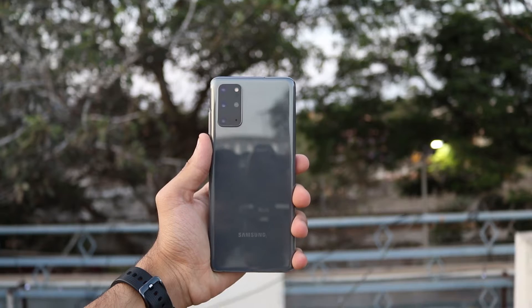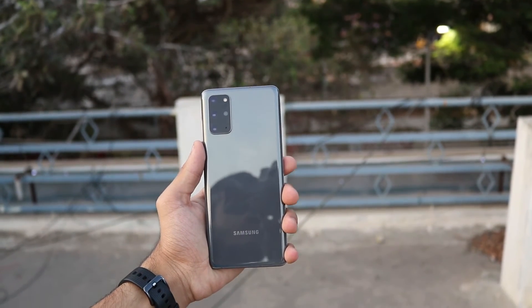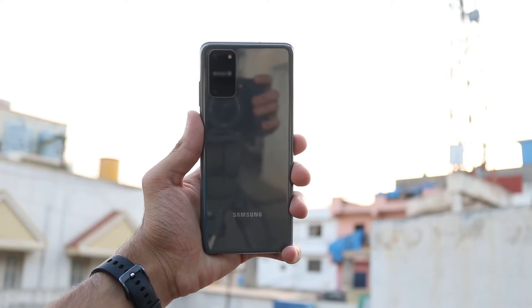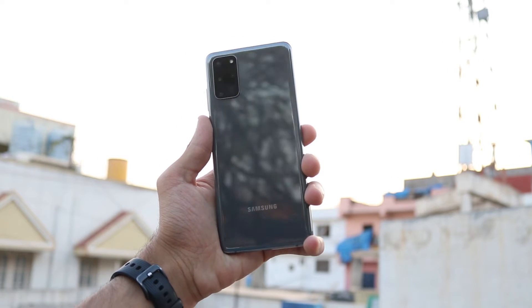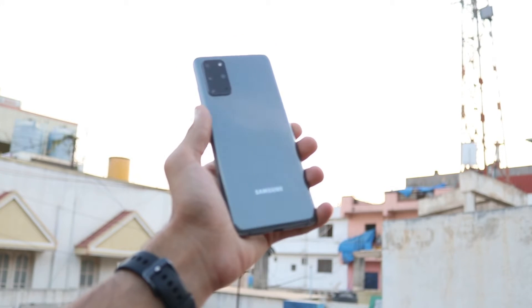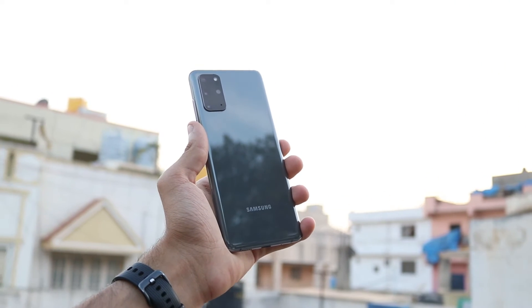The design of the phone is the least interesting part about the S20 Plus or the whole S20 series in general. None of the phones look that great — it's the same old design, made more awkward in my opinion. There's a round rectangular cutout for the cameras which is subtle on the S20 and S20 Plus, but on the Ultra the camera hump is just too huge. Other than that it's the usual metal and glass sandwich available in a bunch of colors — check them out and see which suits your personality.